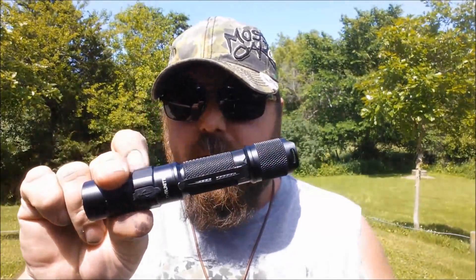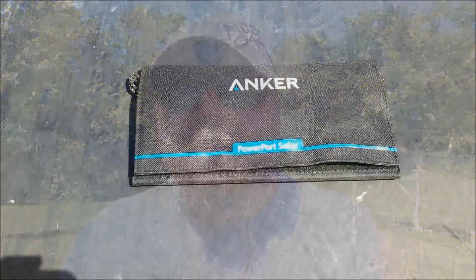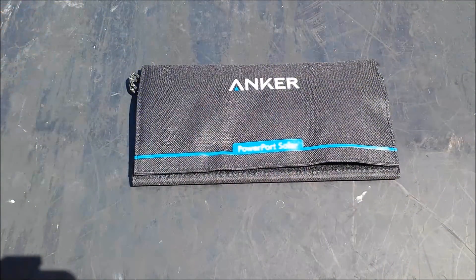Mainly you're going to charge your phone, and I'm going to show you in a couple of videos coming up — you can even charge a flashlight, your tablets, or all kinds of things. I'm going to take it over to the tailgate and give you some specs on it. I'm not going to bore you with a bunch of specs, but I'm getting ready to go for a hike.